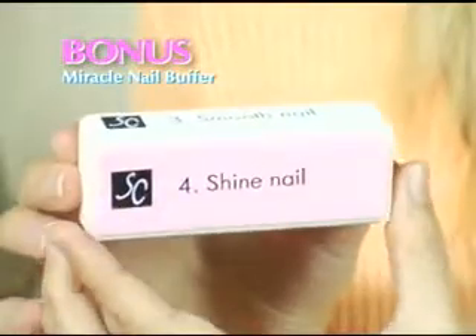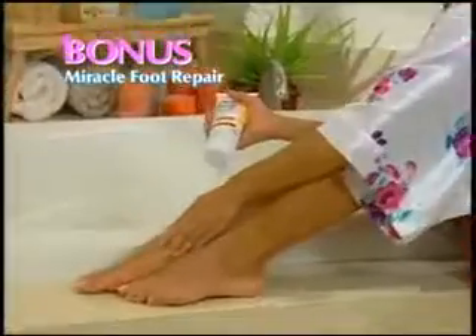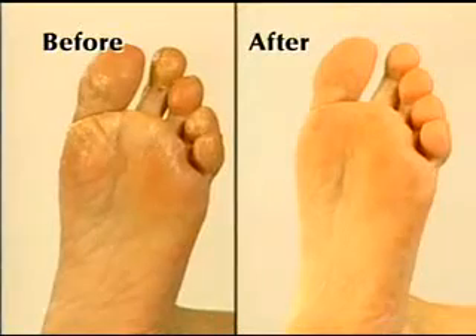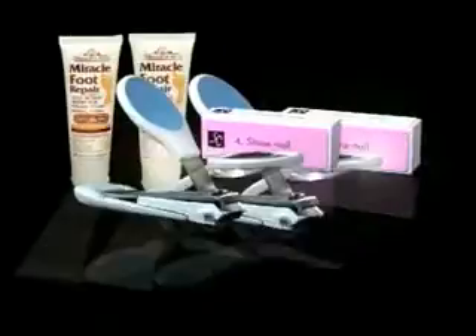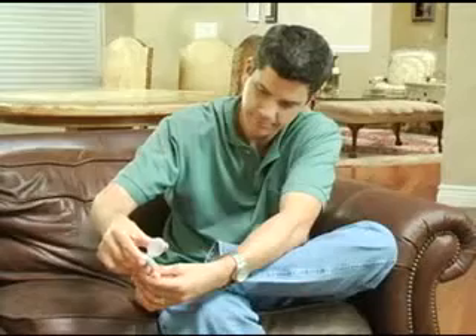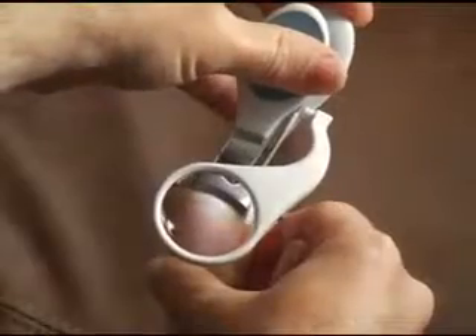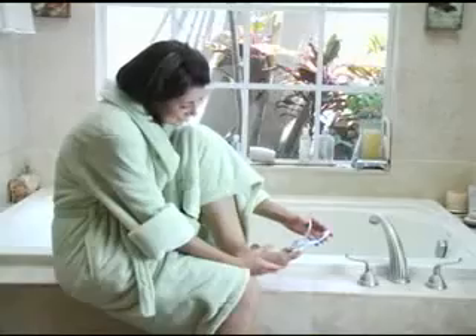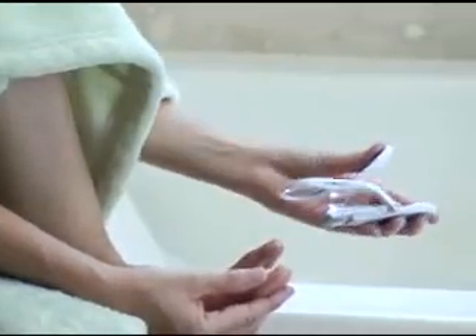As a bonus, we'll also include a 4-in-1 Miracle Nail Buffer, which gives you a perfect shine every time. Plus, we'll also include our best-selling Miracle Foot Repair. Use it to repair dry, cracked feet overnight. But wait! Call now and we'll double the offer — just pay separate processing and handling. If our SureClips aren't the easiest nail clippers you've ever used, simply return them for a full refund and keep the Miracle Foot Repair and Nail Buffers as our gift.